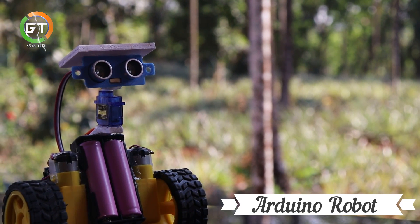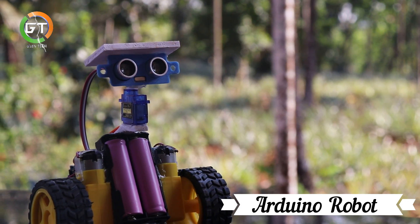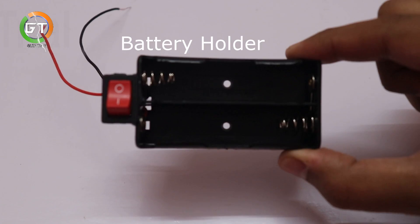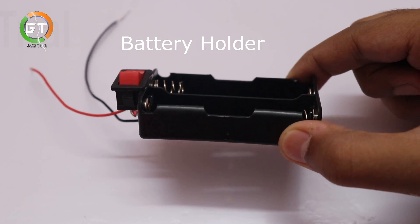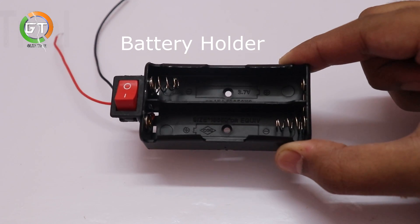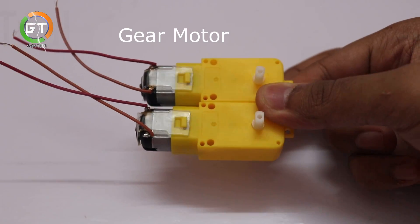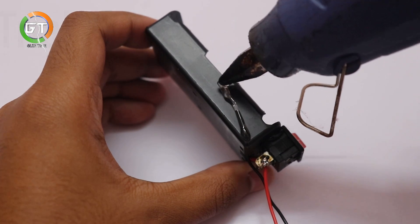Hi friends, it's me. Arduino object avoiding robot - this video will show you how to build one. We have two batteries, a case, a gear motor, and a hot glue gun.